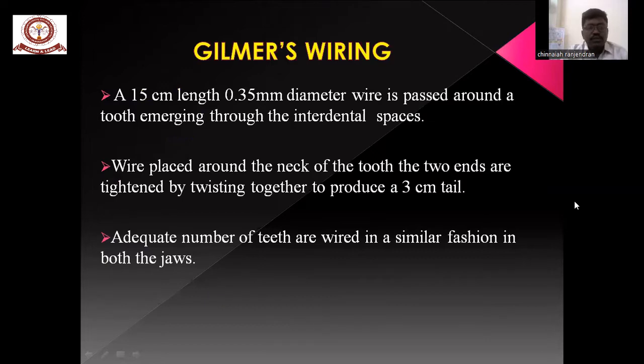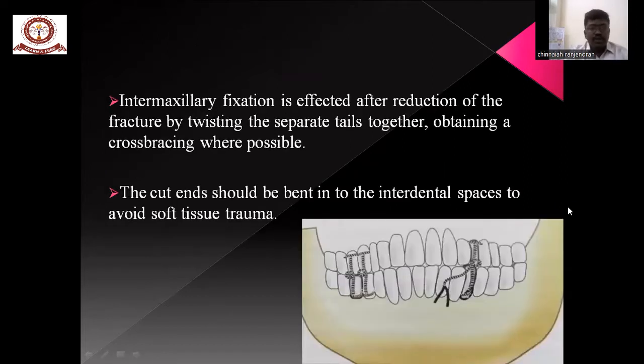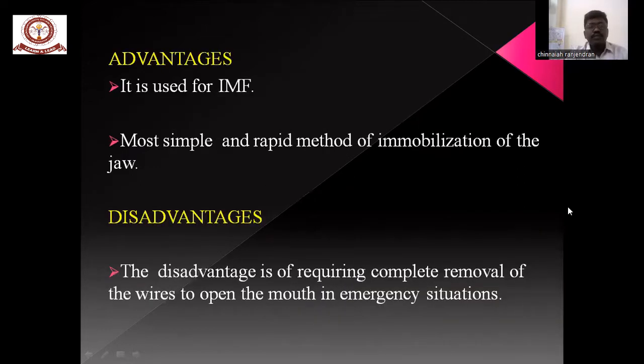Gilmer's wiring: a 15 cm length, 0.3 mm diameter wire is passed around two adjacent interdental spaces and around the neck of the tooth. The two ends are tightened by twisting together to produce a 3 mm tail. An adequate number of tails are wired in similar fashion in both jaws, and intermaxillary fixation is effected after reduction of the fracture. At least the wires should obtain a cross-bracing wherever possible, and the cut ends are bent into the interdental space to avoid any tissue damage.